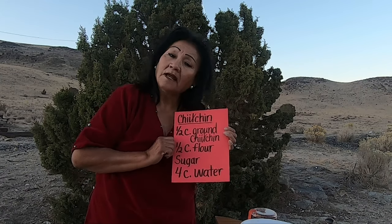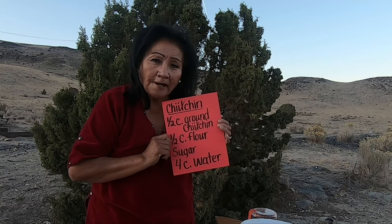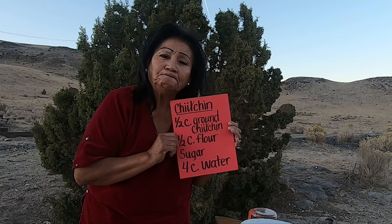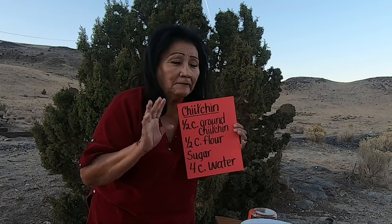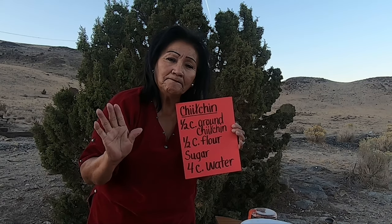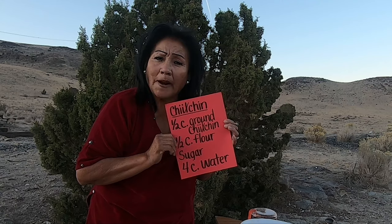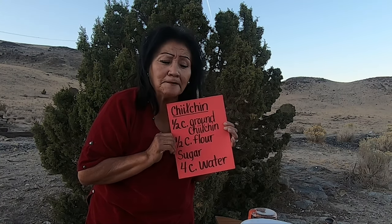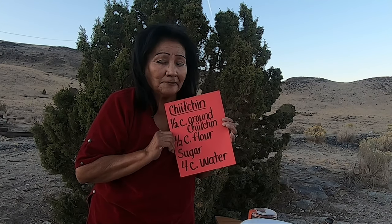For now, this is Grandma — Grandma Amasani Diné, Amasani — Navajo Grandma signing off. Remember how you say goodbye — just for a while: 'Hágoónee'.' And I will see you again. Please subscribe — I love your comments, you are so awesome. I wish you were here with me. Maybe one day I might run into you.